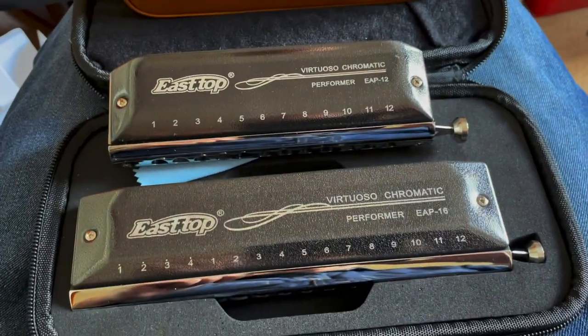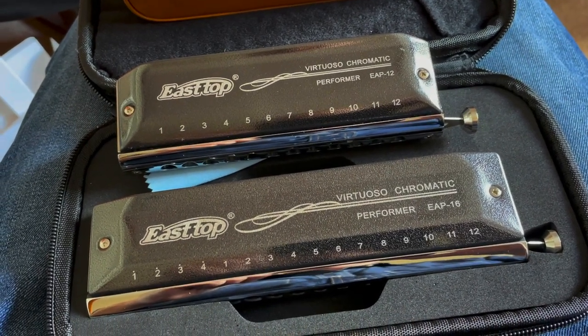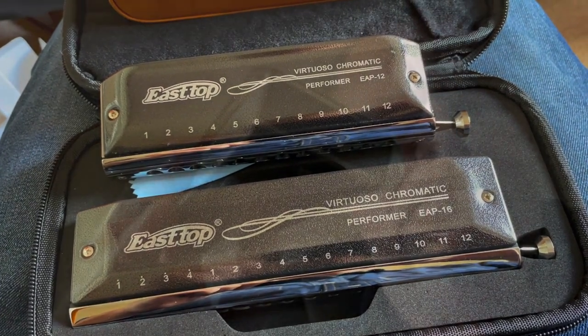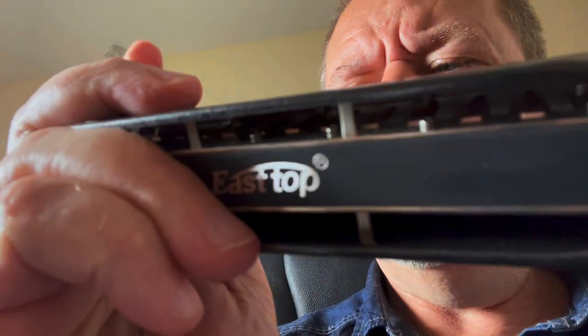They may be moving over to the blue ones. Let's have a look and see how they play. Here's the 12-hole — looks great. I'm just doing it one-handed so it's not ideal, but the slide is good.